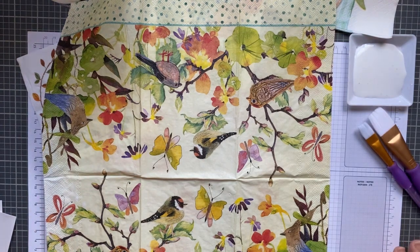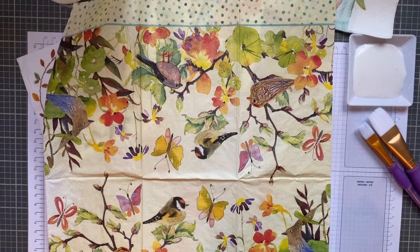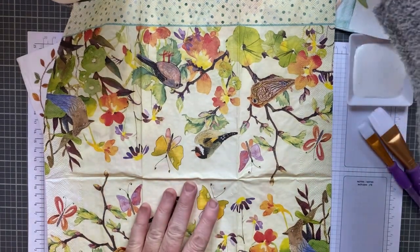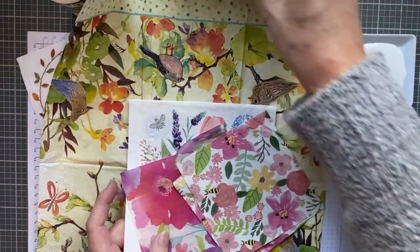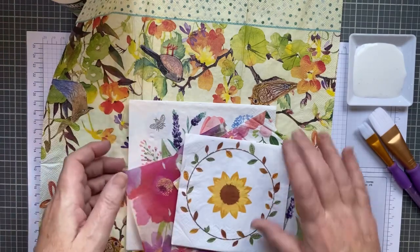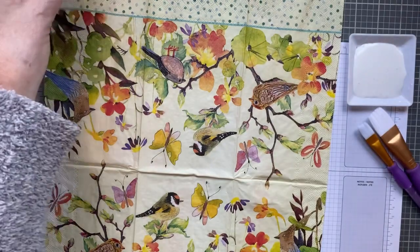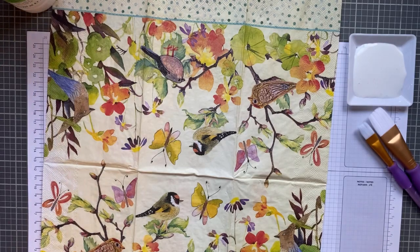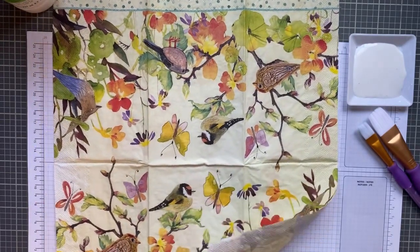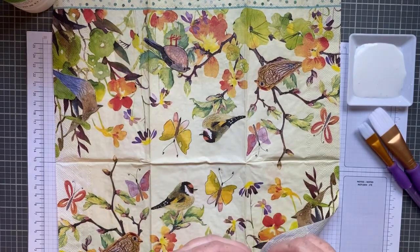Hi everyone, I'm Joanne, welcome to my craft room. Today I'm going to cover some envelopes with this beautiful napkin — I'm going to decoupage. I pulled out some other napkins I've collected, and I have tissue paper, matte medium, some paint brushes, and some tape, because you definitely want to pull the ply off the napkin. I bought these at Hallmark the other day and they were kind of pricey.